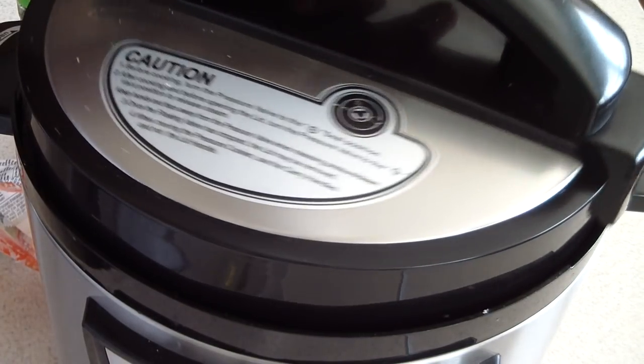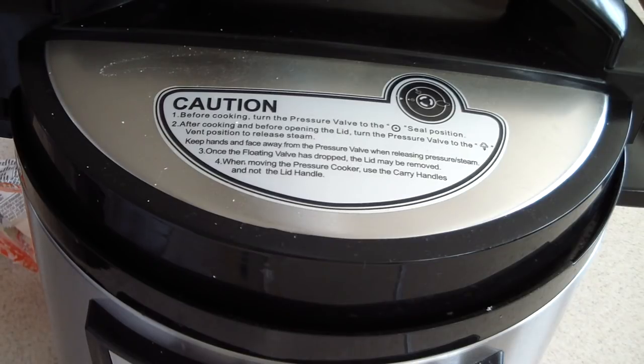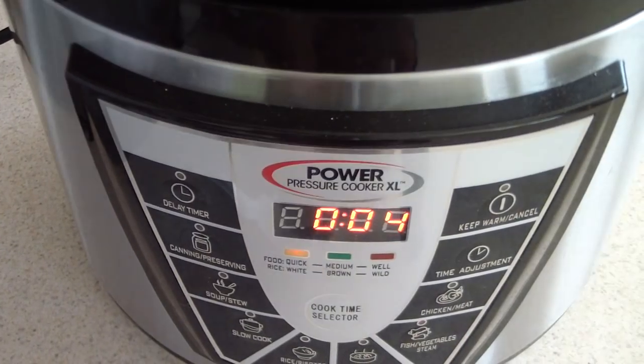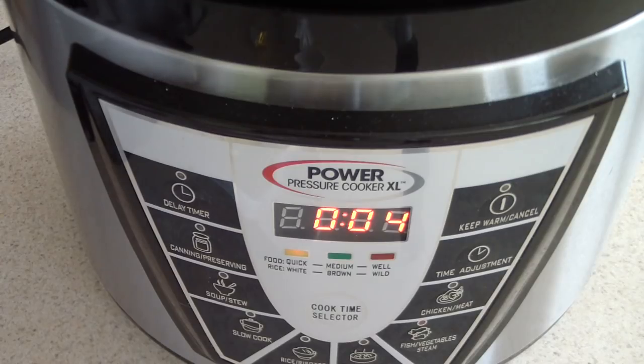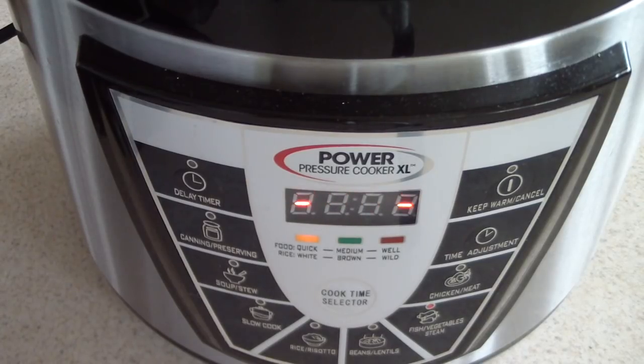Okay, open, lock — wow! This is really going to work because it closed, it's sealed, it's locked. I'm gonna go for four minutes and see how we do. Y'all hear that? We're in business!